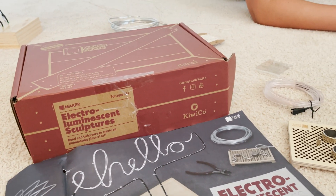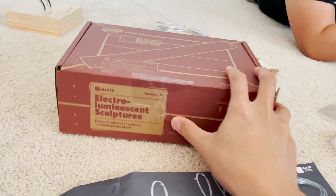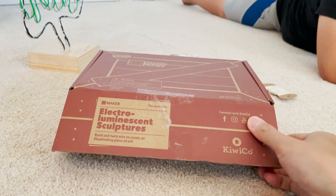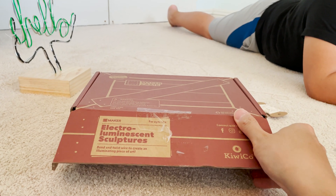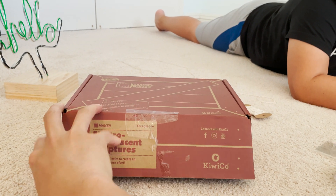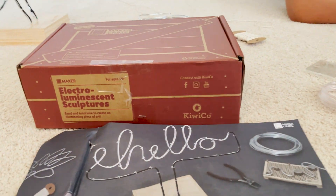There's no instruction book this time — you have to watch it online. Pro tip: for Doodle Crate and Maker Crate, you have to go online and watch the instructions, just because these are too long to include in print.